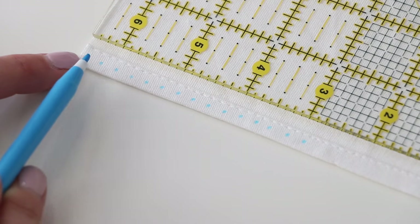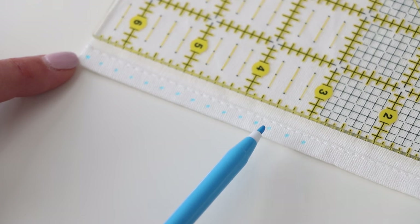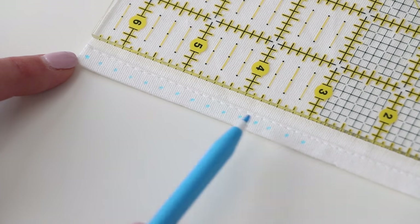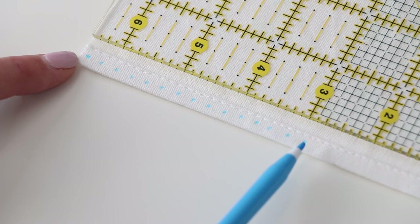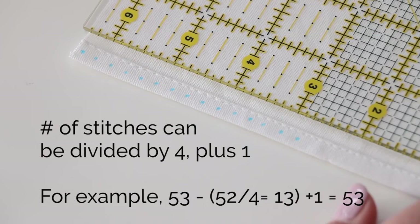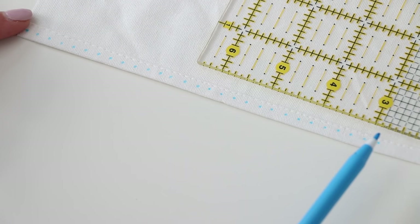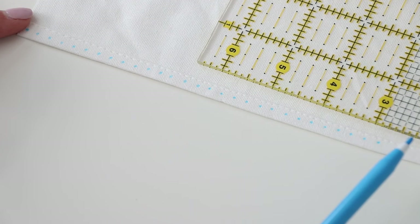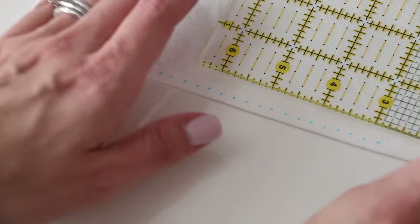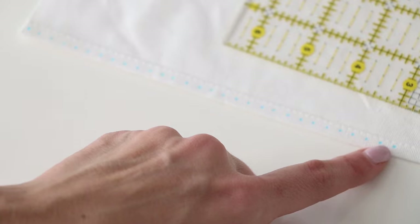So here are our marks — 1, 2, 3, 4, 5, 6, 7, 8, 9, 10, 11, 12, 13, 14 stitches going across. Even though we've made 15 dots, that is 14 stitches. You have to make sure that the number of stitches can be divided by four plus one. Right now I have 29 dots, which equals 28 stitches. 28 can be divided by four, which is seven, but then we need one more. So 29 stitches and 30 dots.